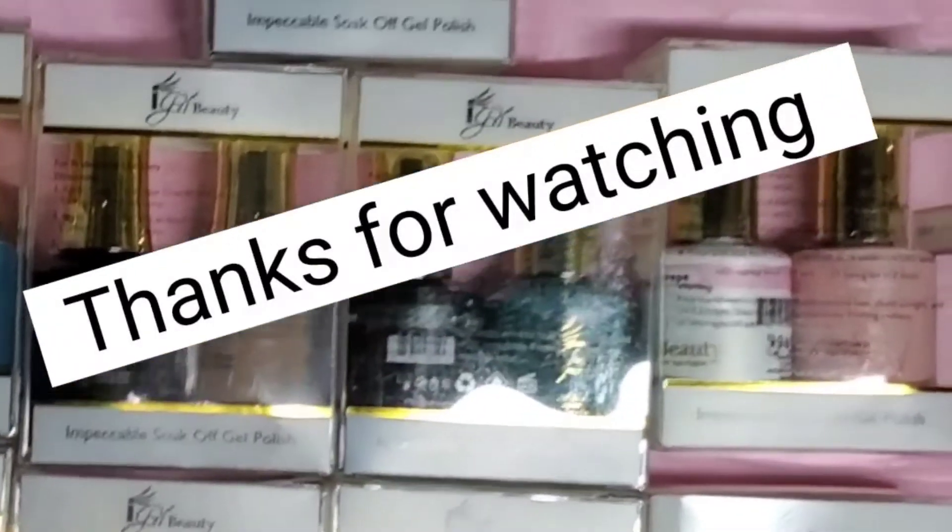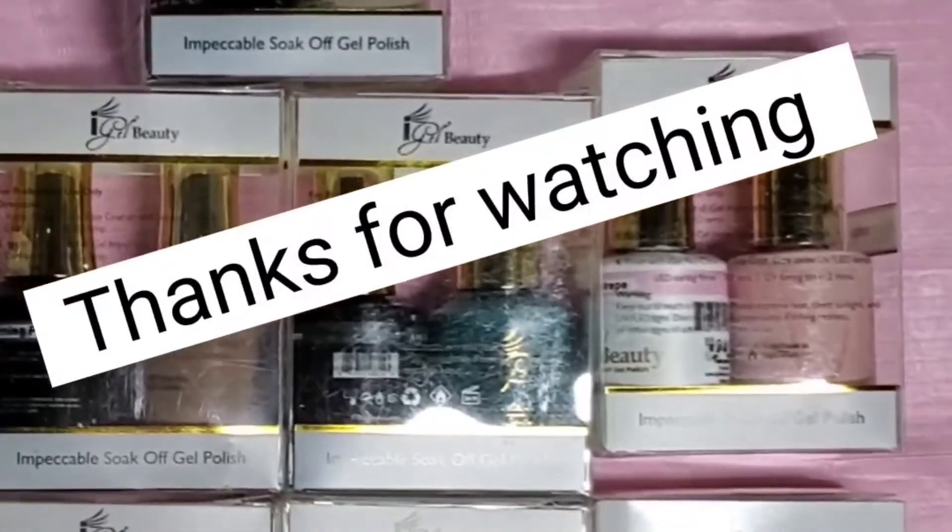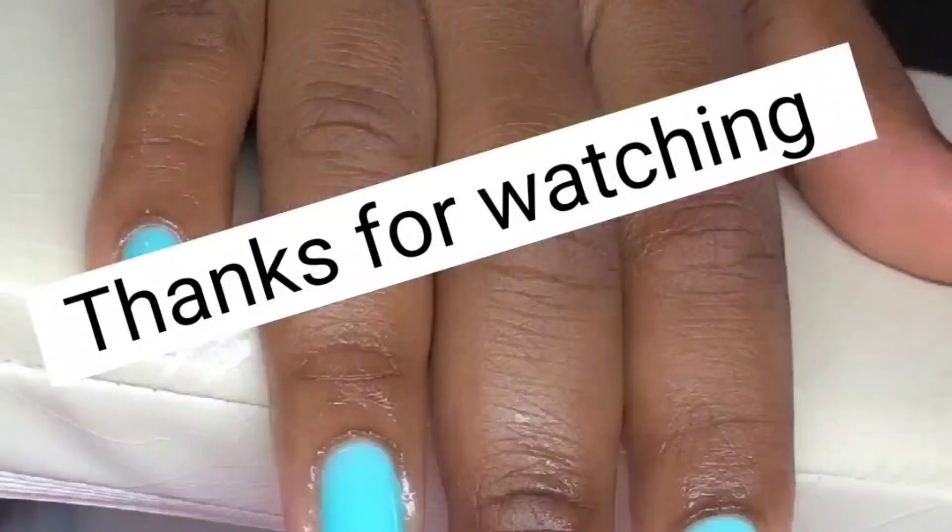Thanks guys for watching my unboxing of these products — they're lovely, lovely. See you in the next one!